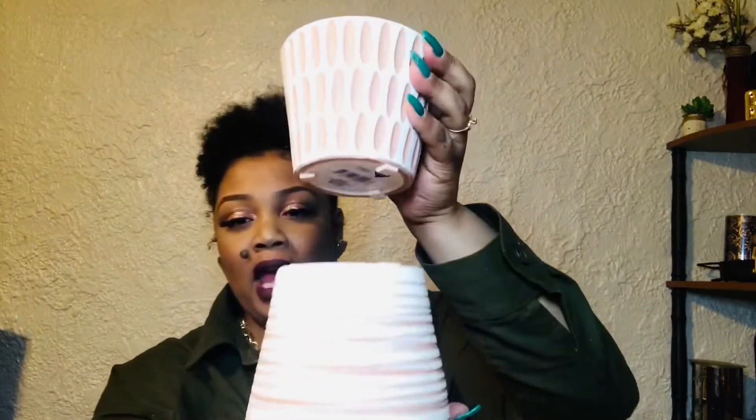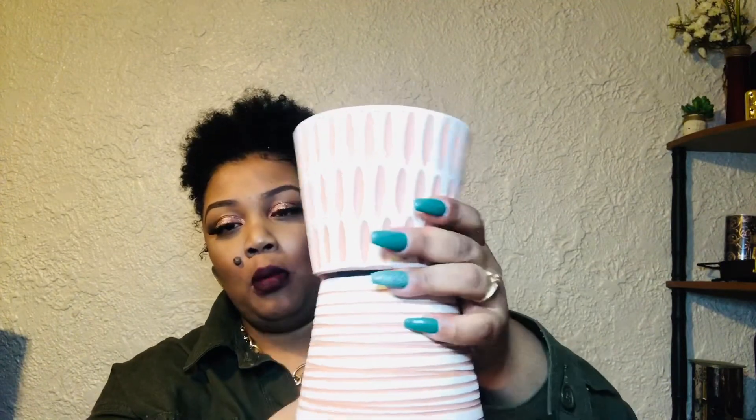I picked up two more clay pots. I thought I would match them up with the other ones I have and put them on my porch. I thought that would be a really cute setup, so I picked up two more to match the other two I already have.